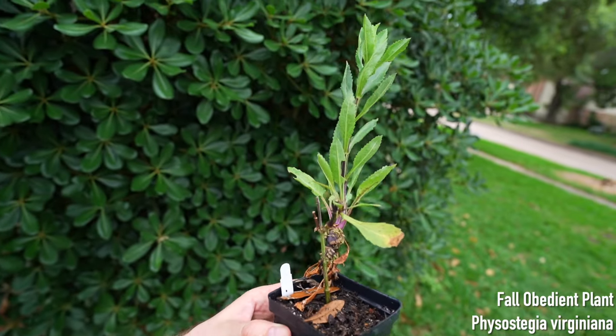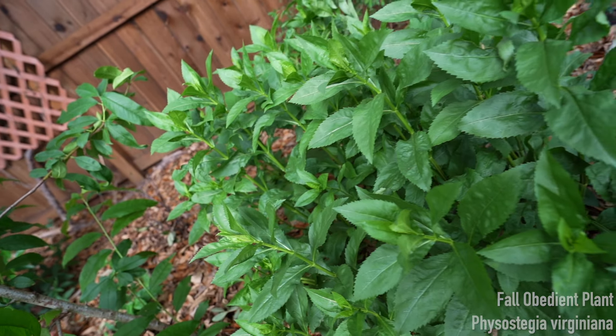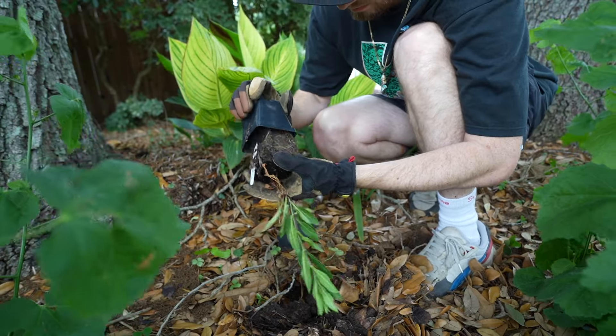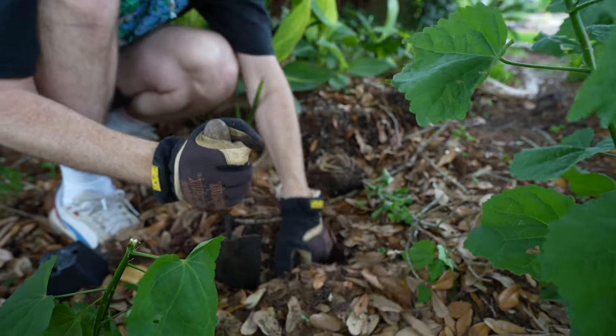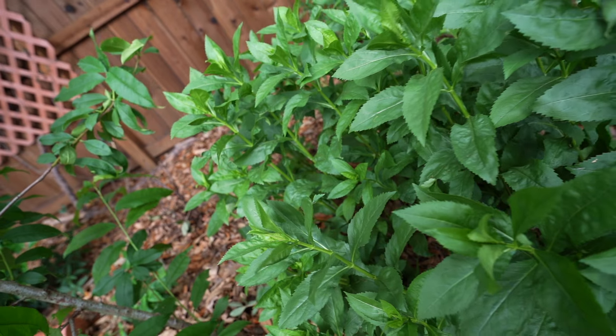The next plant I'm throwing in is going to be a fall obedient plant. I have a few of these planted in the backyard and they do spread by stolons underground, they get tall, and they are cold hardy — pretty much staying evergreen. They can grow from Canada all the way down to Texas, so this is an amazing native plant with beautiful pink flowers. It'll fill out in between the shade of my two oak trees in the front yard and hopefully provide a nice stand of pink in the future.